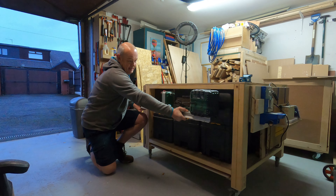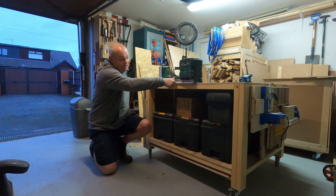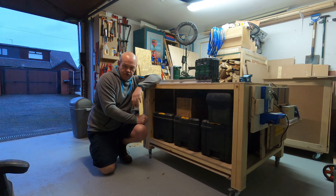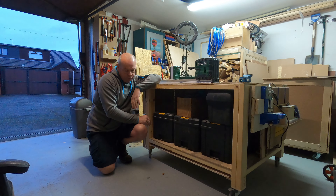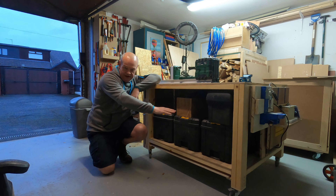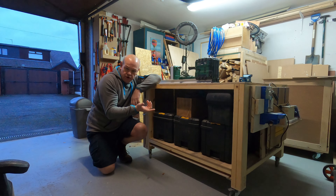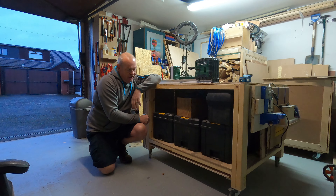I have used it for putting other things on, but I would like to find some storage for this. That's my Parkside lathe and it does fit in that gap really nicely, but of course the problem is there's no way to connect it. So I came up with a couple of different solutions, but it got me thinking this space is not used very well at all.